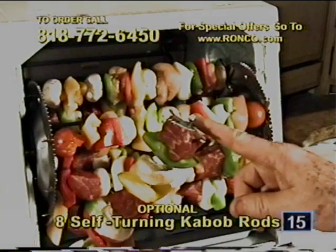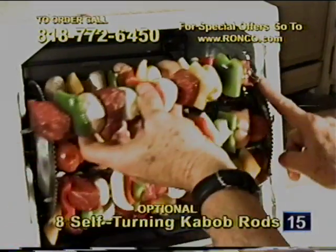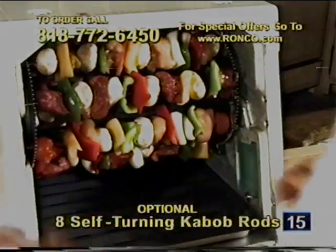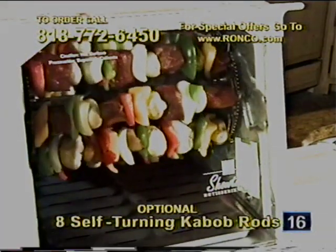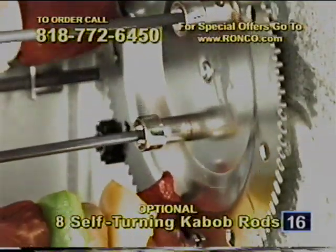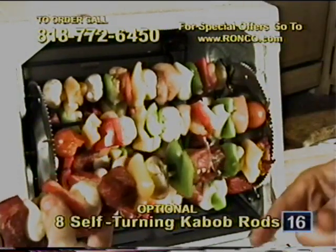Here's how to make kebabs. The turning mechanism turns a quarter turn each time, so all four sides get done. The turning mechanism must go on the right side — slip it in on the left side, back it into the right side, slide it up, put it back, put up the window, and set it and forget it. The same procedure applies when using the optional self-turning kebab rods with the professional model. Keep the meat and vegetables on the kebab rods no more than an inch and a half in diameter so they don't touch each other as they go around.